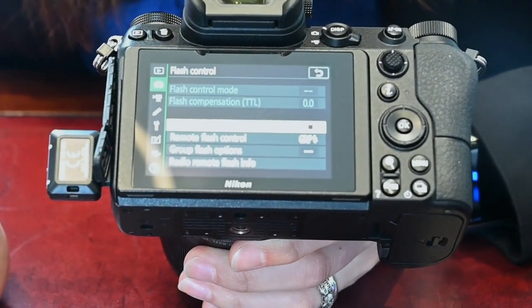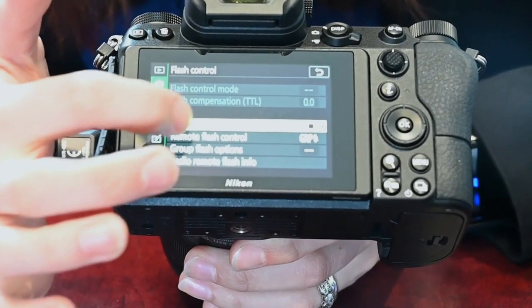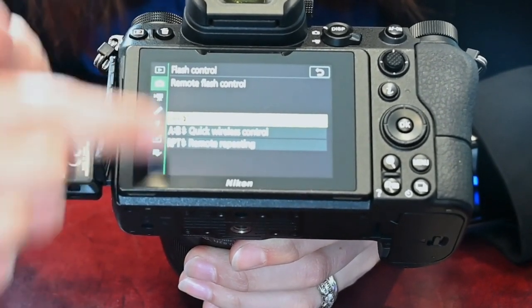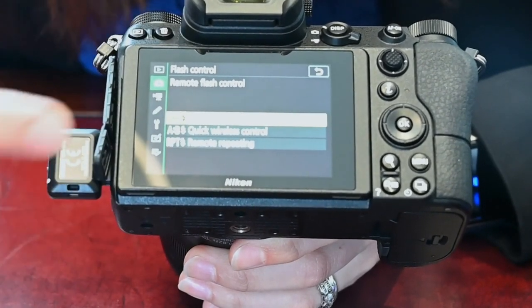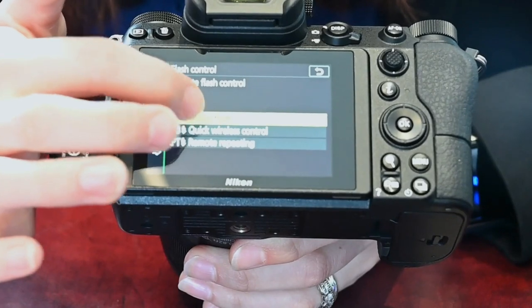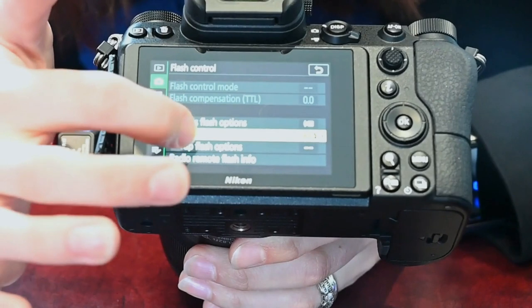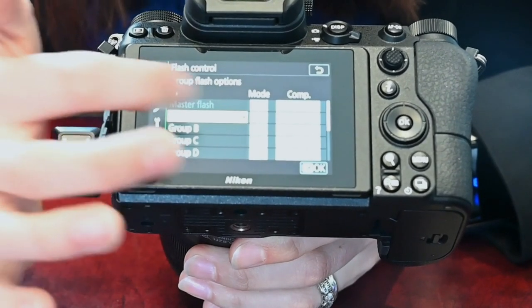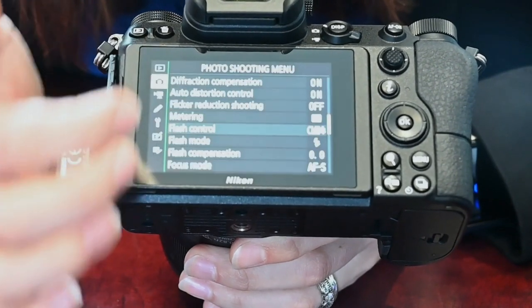Now we need to go into the SB5000 and make sure the options are also matched. It's worth checking that you've got the right mode set up. We're not looking for repeating flash or different groups — we're just going to set it to group flash, which is the standard option. Group flash mode allows you to fire more than one flash remotely and adjust the flash compensation per group.